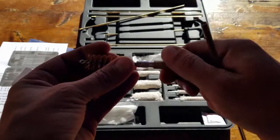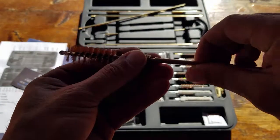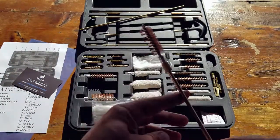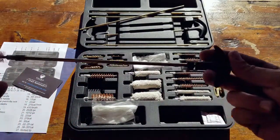The manufacturer states that with this 32-piece kit, you can clean pretty much every firearm as far as caliber and gauge on the market. I've been able to test a few of my own personal firearms, but obviously not all of them, so I can't fully elaborate on that claim.